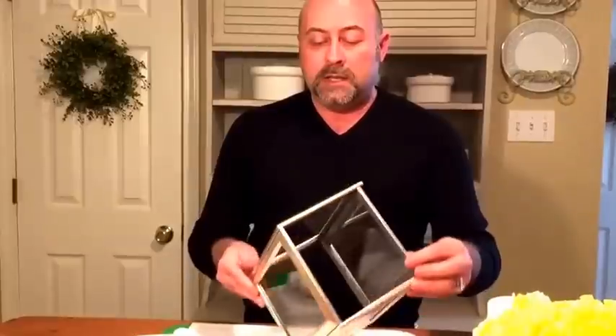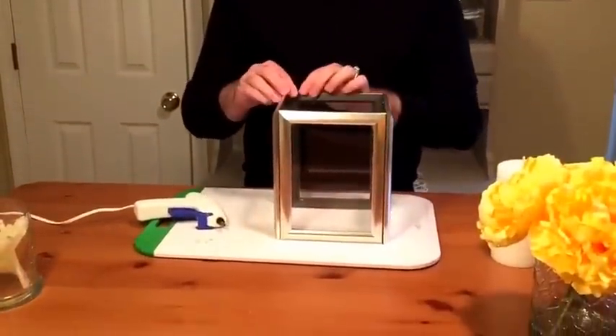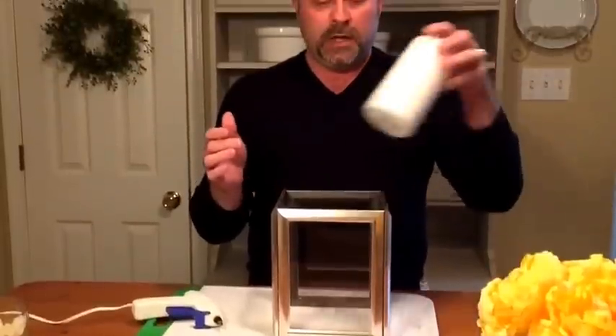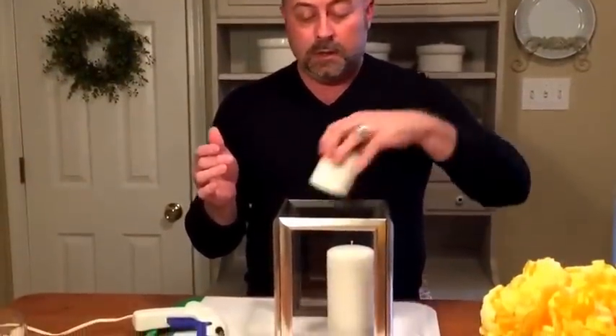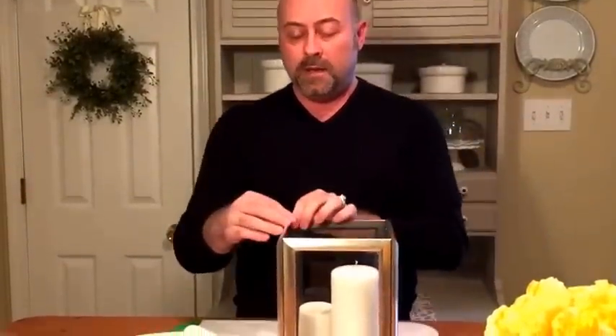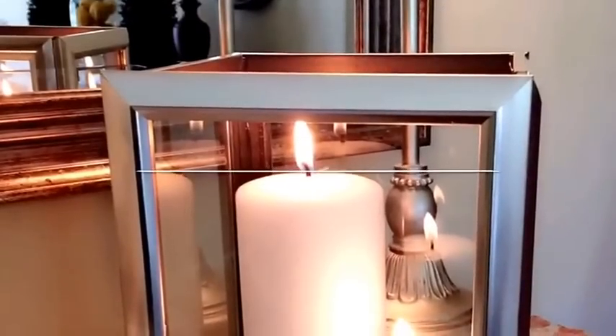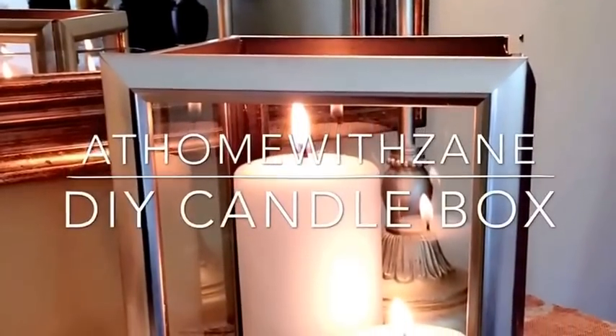Once it's complete it should look like this, and when it's all completed you can put your candles in. Depending on the size, that will sort of dictate how much room you'll have inside of the box once it's completed, and now you've created a DIY dollar store high-end candle box. Subscribe to my YouTube channel and we'll be doing more DIY projects coming in the near future.